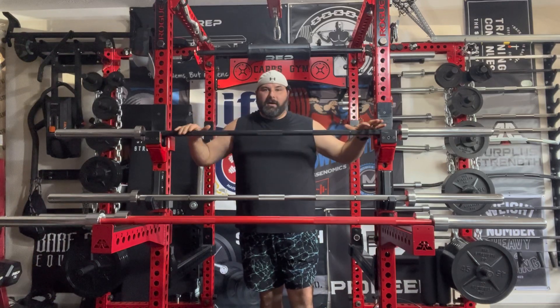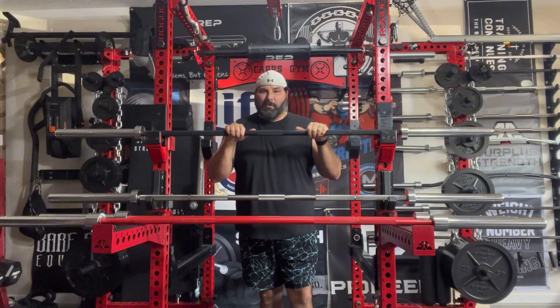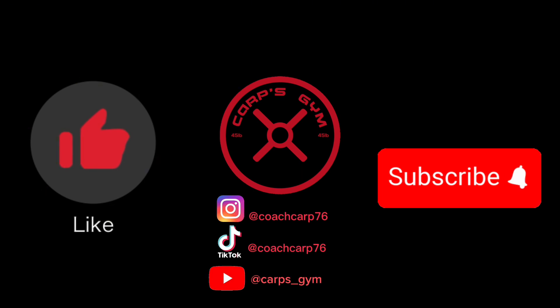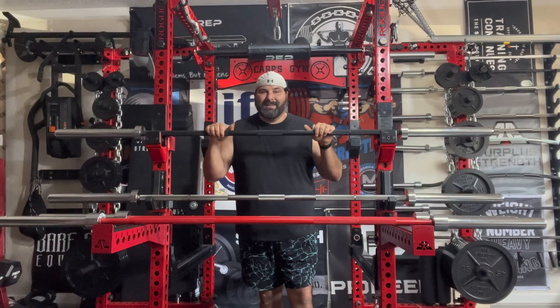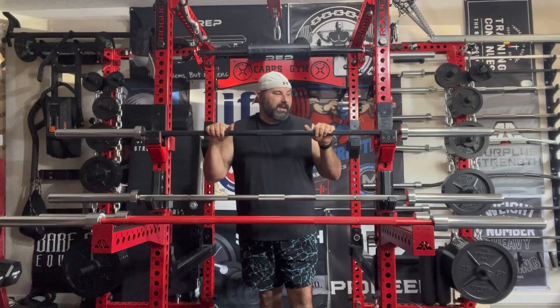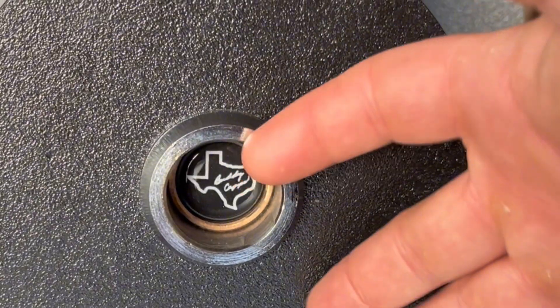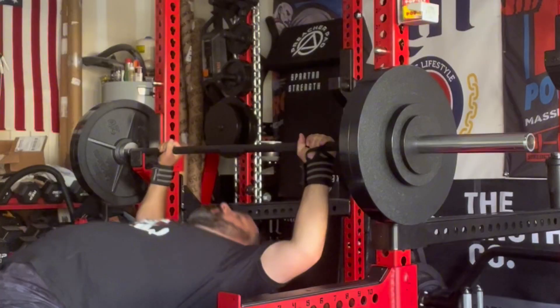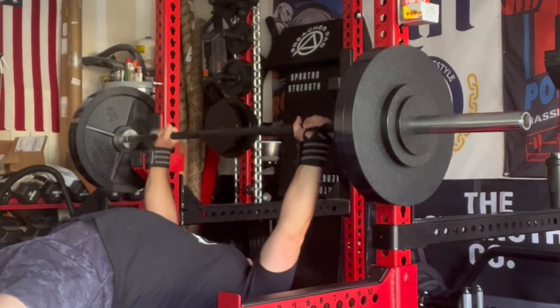Today we're back with an update on Texas Power Bars, mainly the new 29 millimeter. I had this bar for a couple months, did an initial first impressions and unboxing video that got a lot of views and a lot of questions about it. So this is more of a two and a half month update - let's dive right into it.